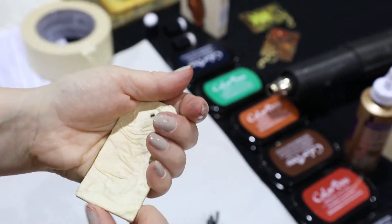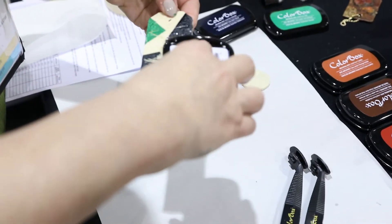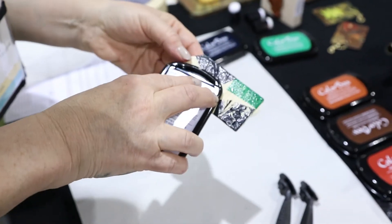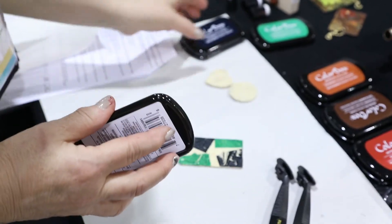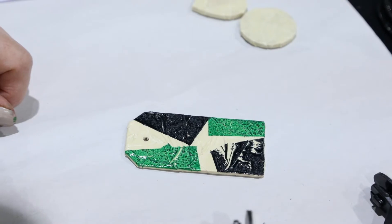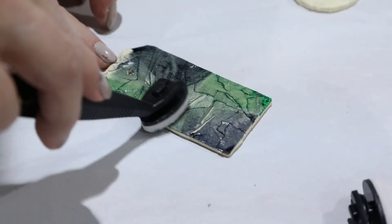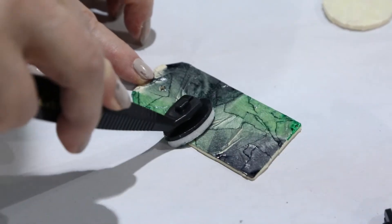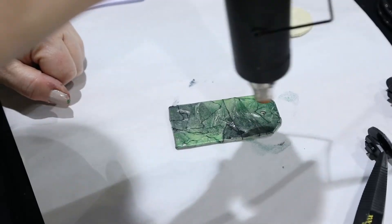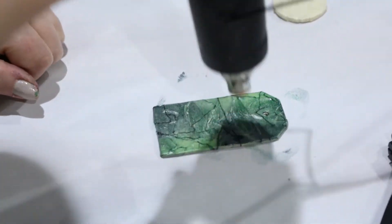The next step is inking to get those cool leather effects. We're using a blue — which is the Midnight Blue — and a green — which is the Irish Green. Apply those in spots direct to paper, blend the color on the tag, and you'll see that it gives you a tone rather than a heavy ink application.